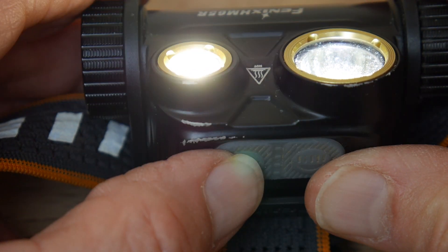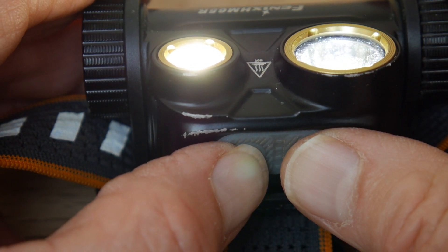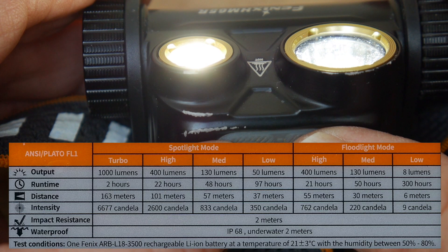On the 8 lumen camp setting the lamp will run for an amazing 300 hours. This chart shows typical run times on different settings.